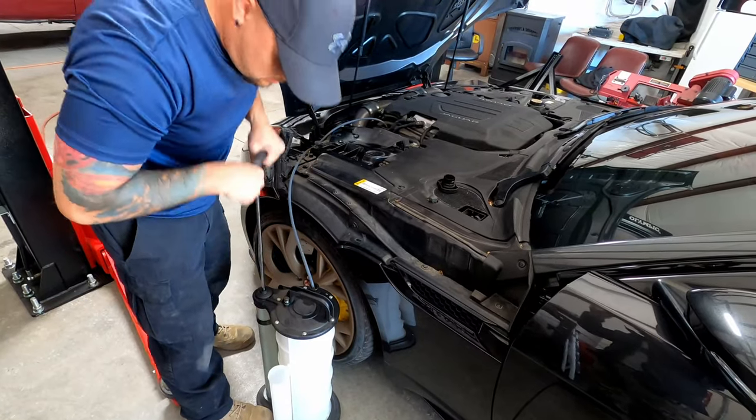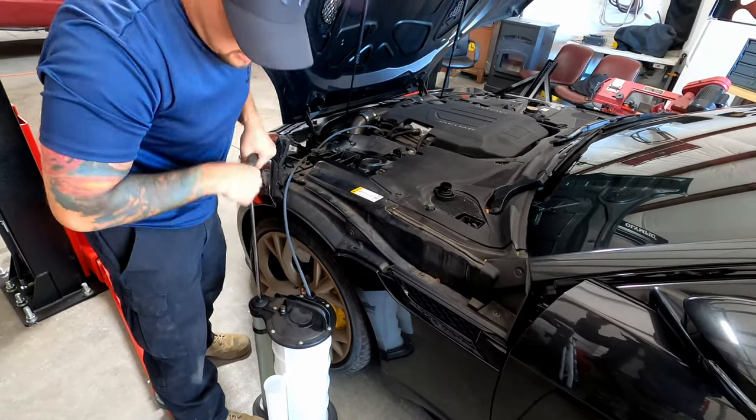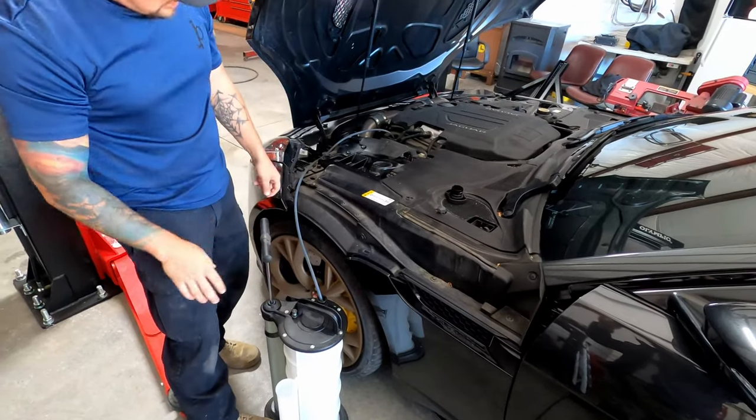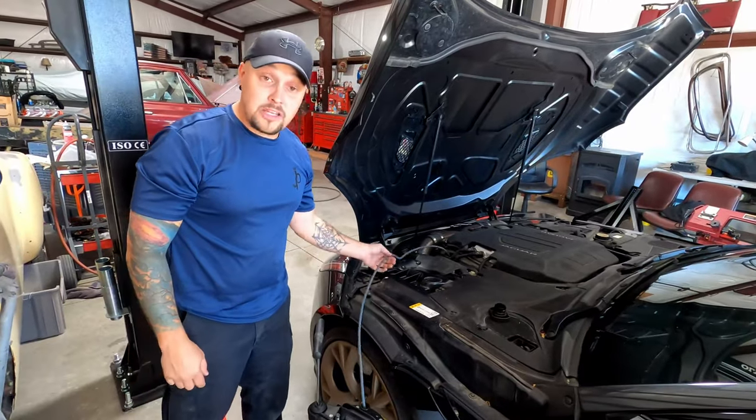There you go. You can see the oil is going down. Then every minute or two, come give this thing a couple extra pumps just to maintain the vacuum on it.